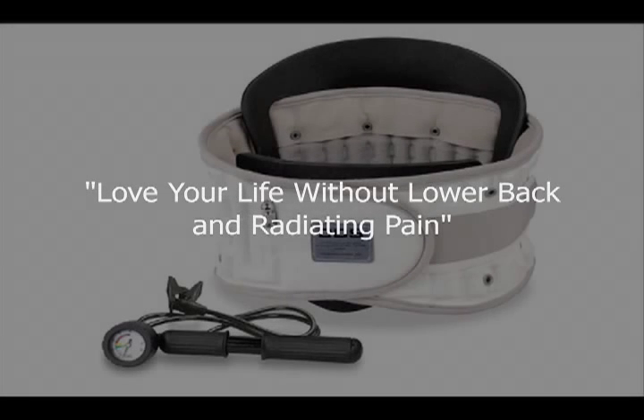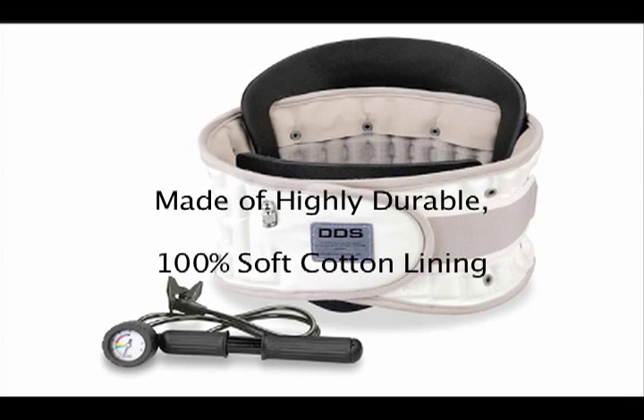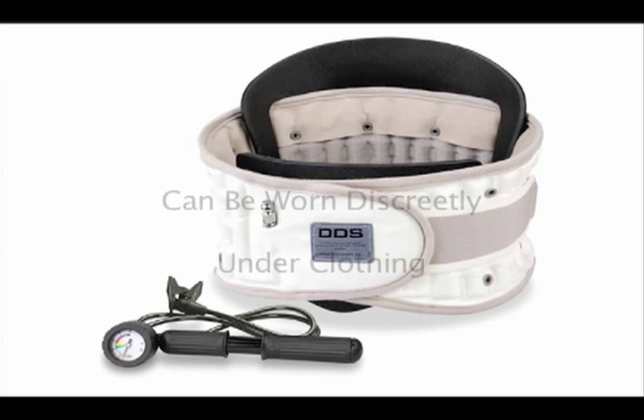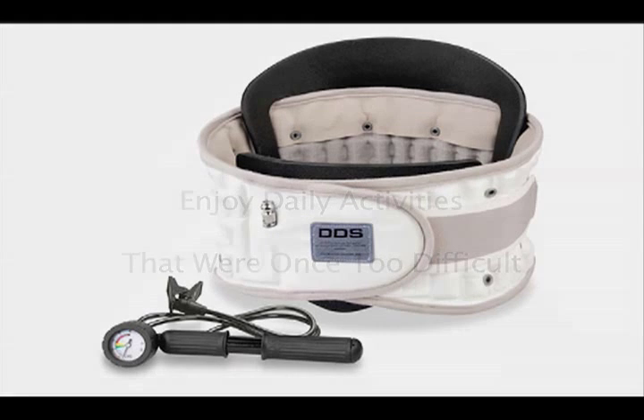Thank you for your interest in the DDS Belt. If you are already a customer, thank you for purchasing your DDS Belt and we would like to welcome you to the beginning of an enjoyable life, free of pain. We are confident that you will find the DDS Belt lightweight, comfortable, and easy to use. In this short, informative video, we will show you how to use your DDS 500 Belt in just 5 easy steps. When you have finished watching the video, please do not hesitate to contact us if you have any further questions. The contact information will be provided at the end of the video. Let's get started.